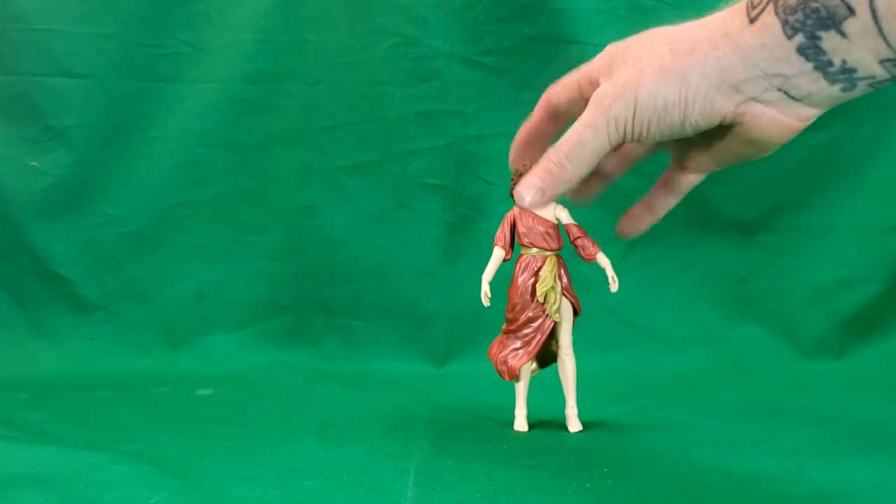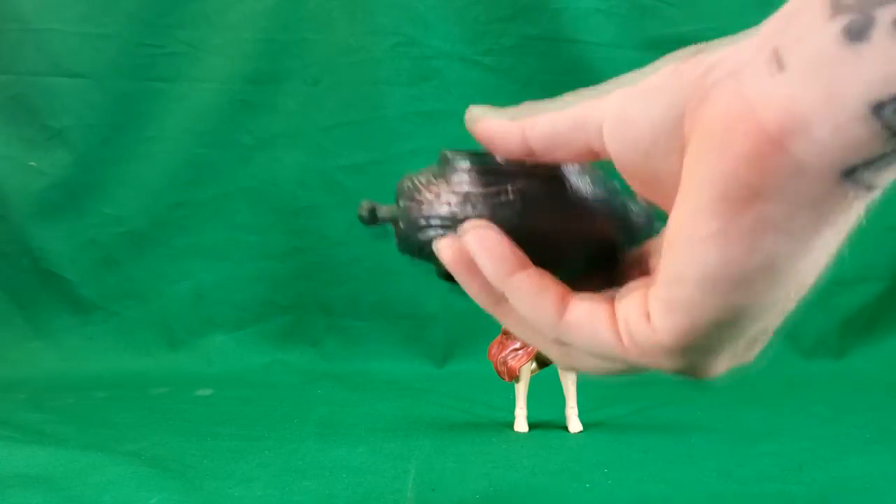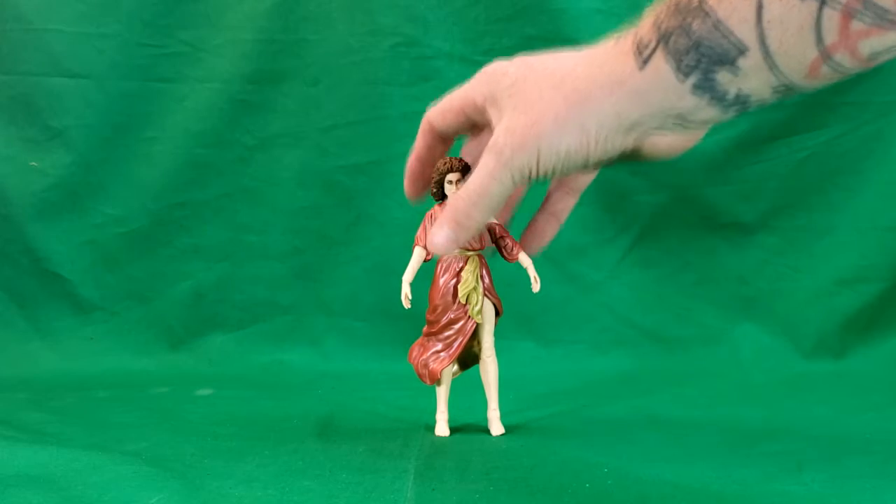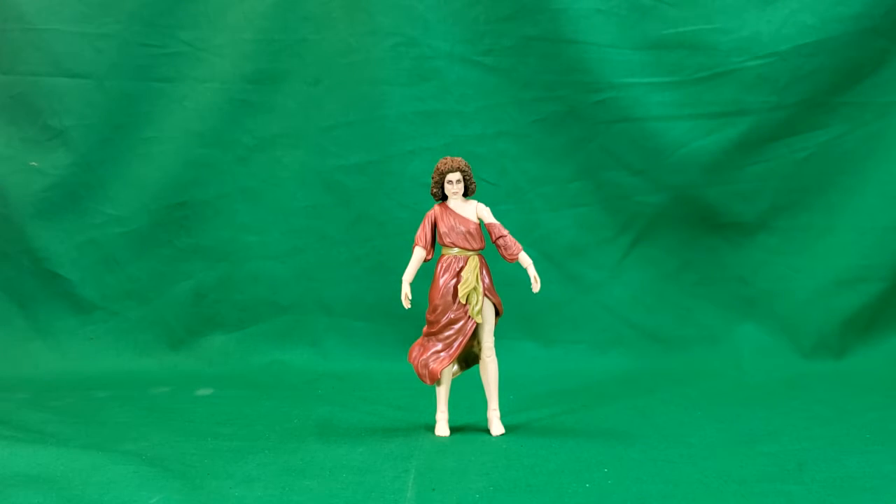So, move that out of the way. Dana does not come with any accessories like the others. Probably because the torso of the terror dog is so big, she did not come with anything. So let's go ahead and get into checking out her sculpt.